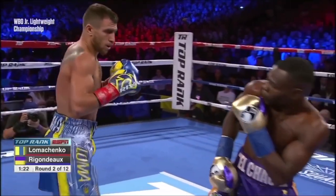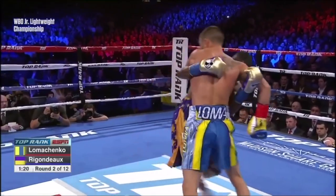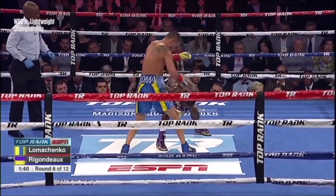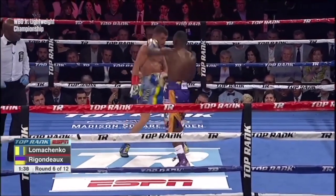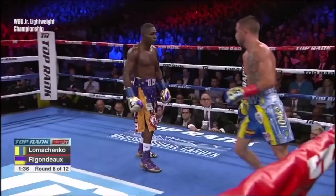Here are more clips which show how the use of angles and clever foot movement in the fight was really confusing Rigondeaux and preventing him from landing his backhand. This shows how footwork can help prevent you from getting countered by the straight punch from a boxer who uses the Philly Shell defense.